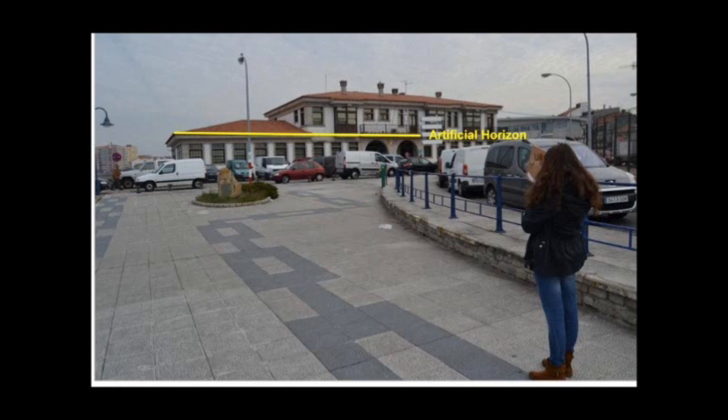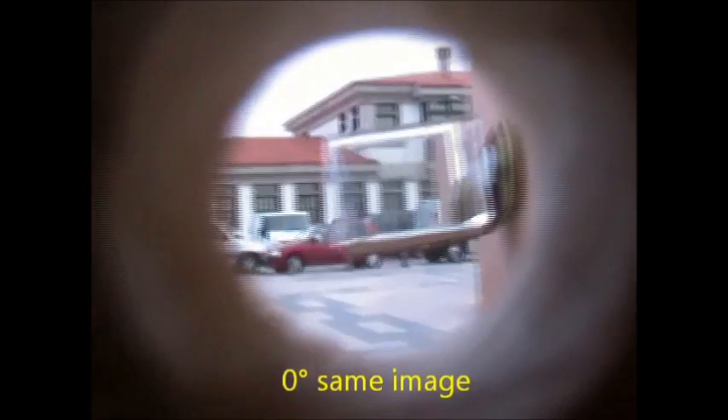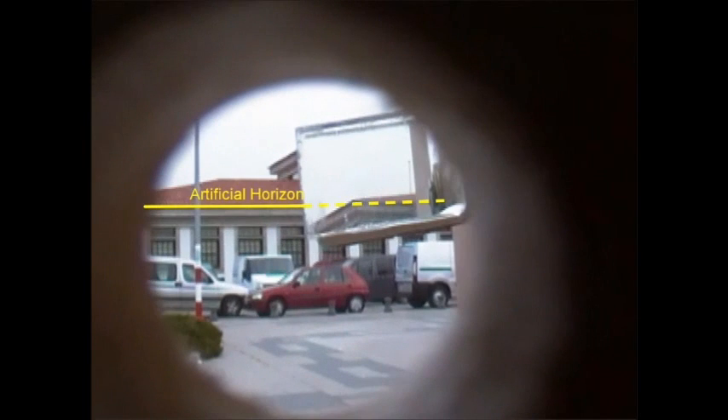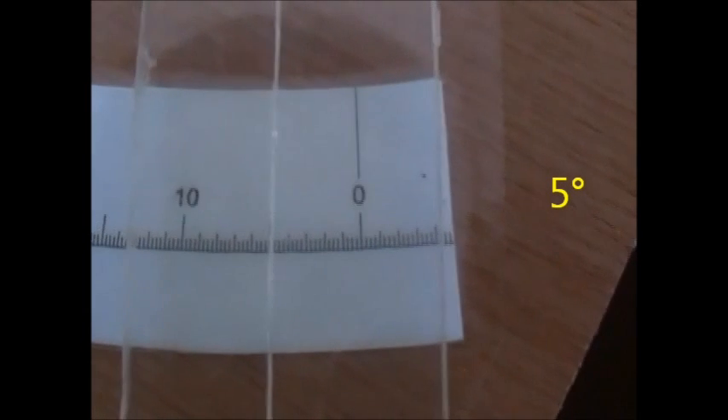Once it's graduated, we start to measure angles. First, we look for something you want to measure. Then, we put the index arm in the graduated arc at zero degrees. When it's ready, we move the index arm and stop it when you see the top part reflected in the horizon mirror, that will be in line with the horizon. Finally, we look at the degrees — this one measures 5 degrees.